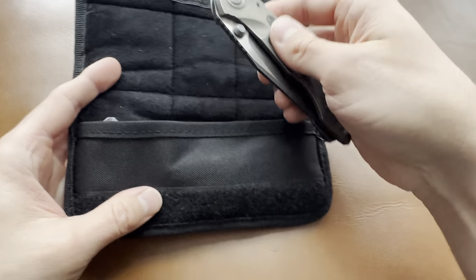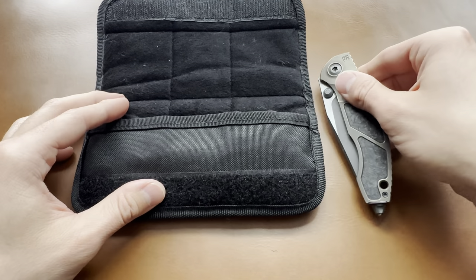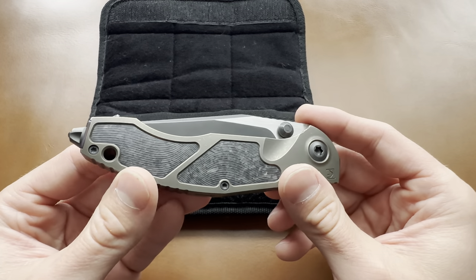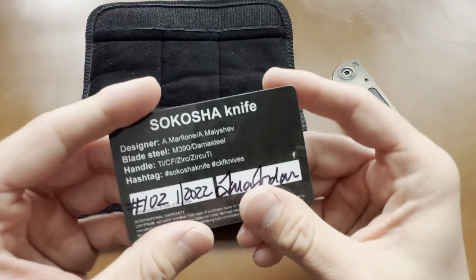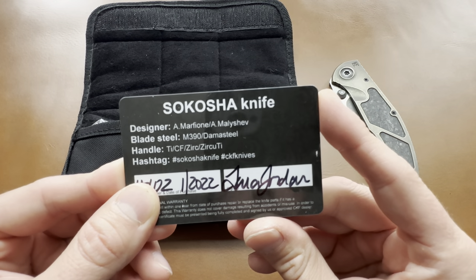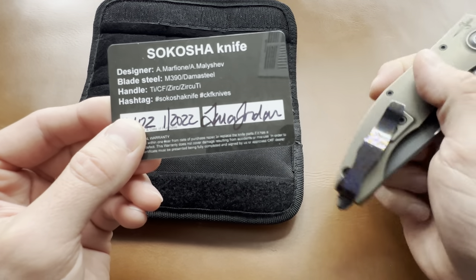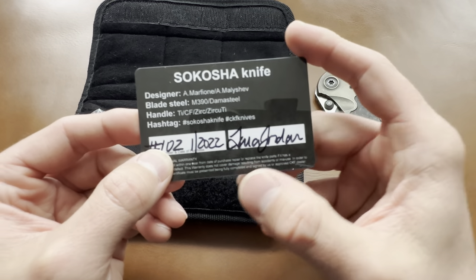Phenomenal stuff that they're doing. I love the idea and I can tell they're pretty addicting. Those of you who watch my channel know about my Evo 2.0, the 3.0, and now adding this guy to the stable. So without further ado, let's open it up. Really nice packaging — Custom Knife Factory always has great presentation. This is the Custom Knife Factory Anthony Marfion and Anton Malashev Sakosha.